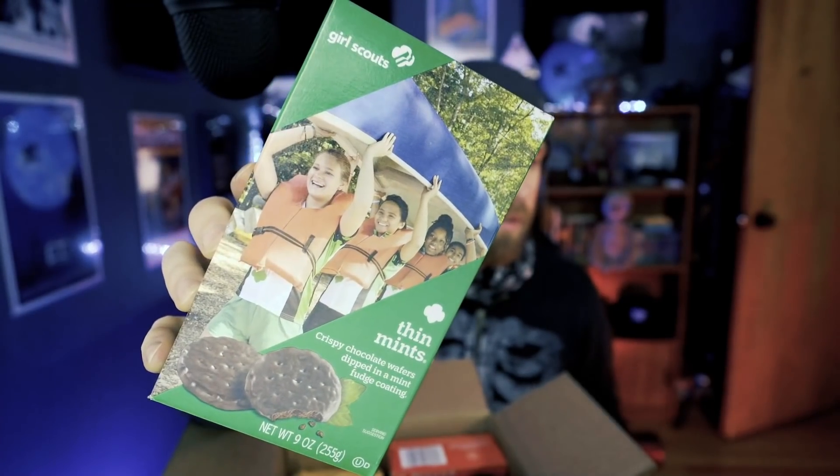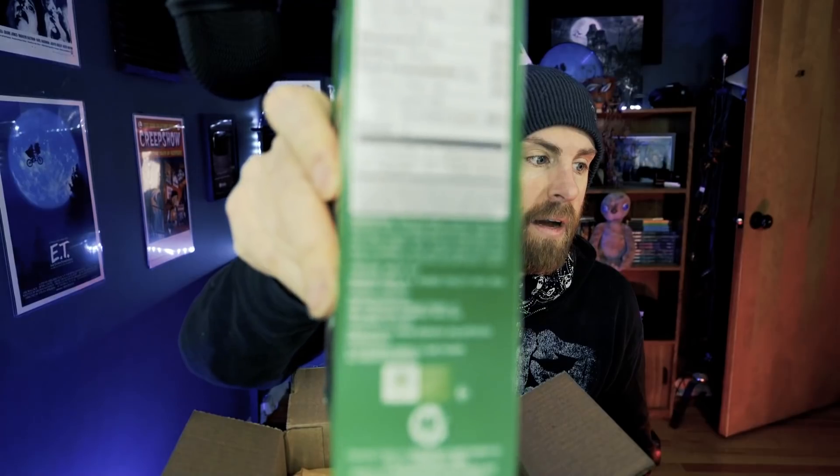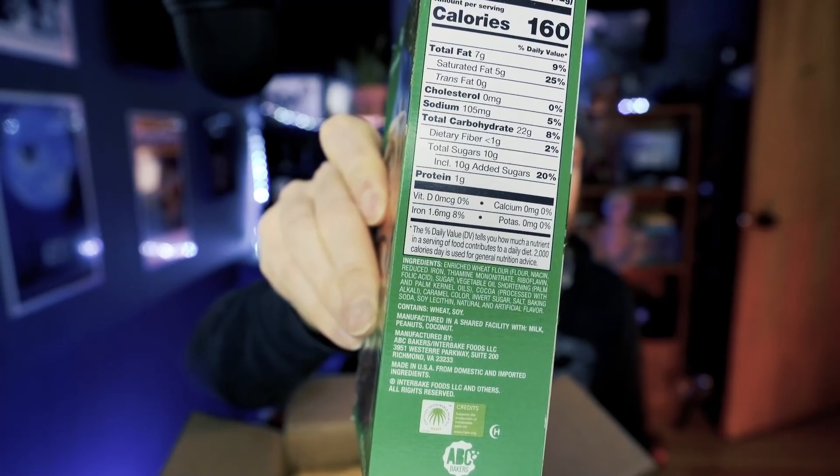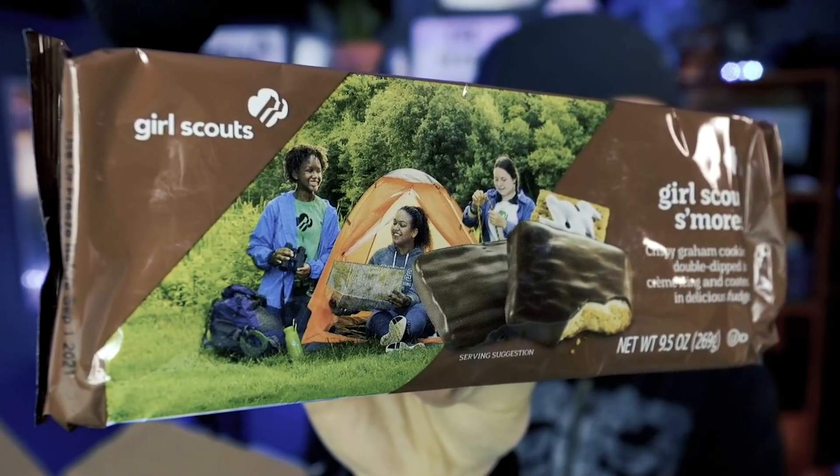ABC bakery is going to be the one with the vegan options. First up, we have Thin Mints — most people have either heard of or had these before. By no means are these going to be good for you, but they are vegan and they do use sustainable palm oil, in case you're wondering about that. If you're questioning whether anything can truly be sustainable, I've done a few videos on palm oil so I'll link them below.